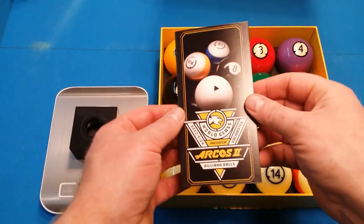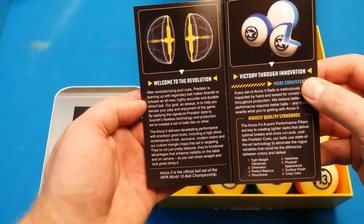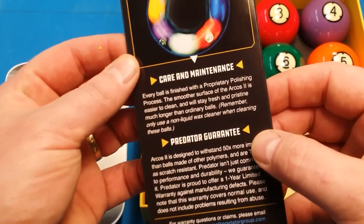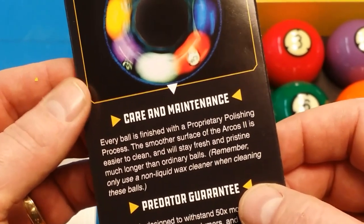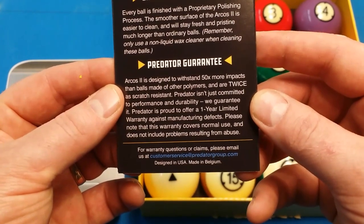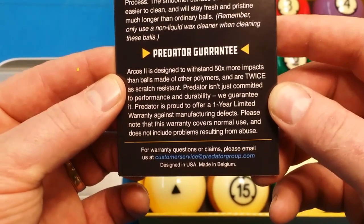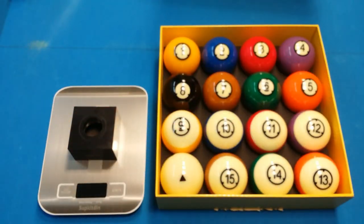I believe these are the best balls in the industry right now — talking about the official set for the WPA World Ten Ball Championship. The key thing in the booklet is care and maintenance: remember to use a non-liquid wax cleaner when cleaning these balls. They also have the warranty and guarantee here. They're designed to withstand 50 times more impacts than balls made of other polymers and are twice as scratch resistant. They guarantee it — a one-year limited warranty against manufacturer defects, covering normal use but not problems resulting from abuse.